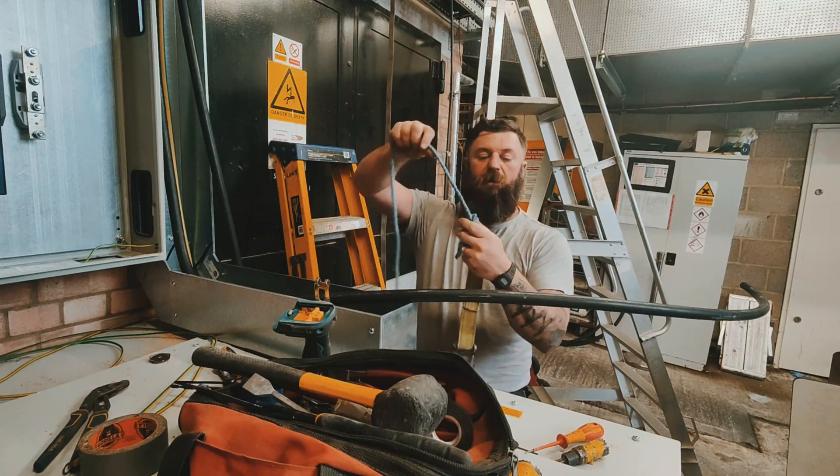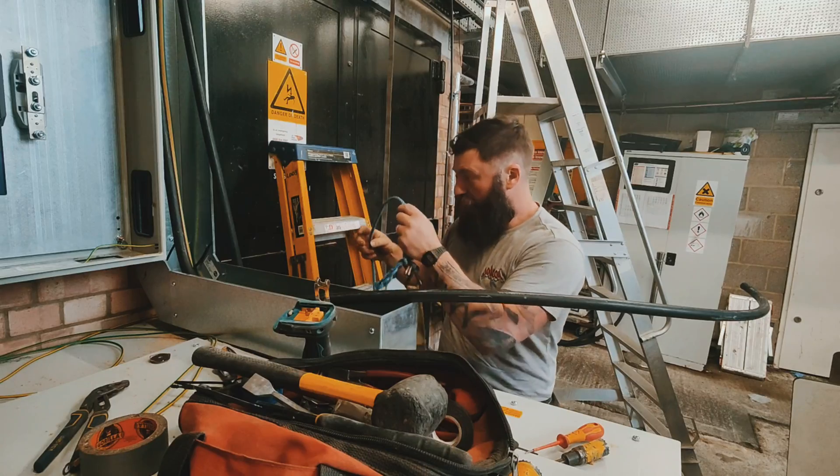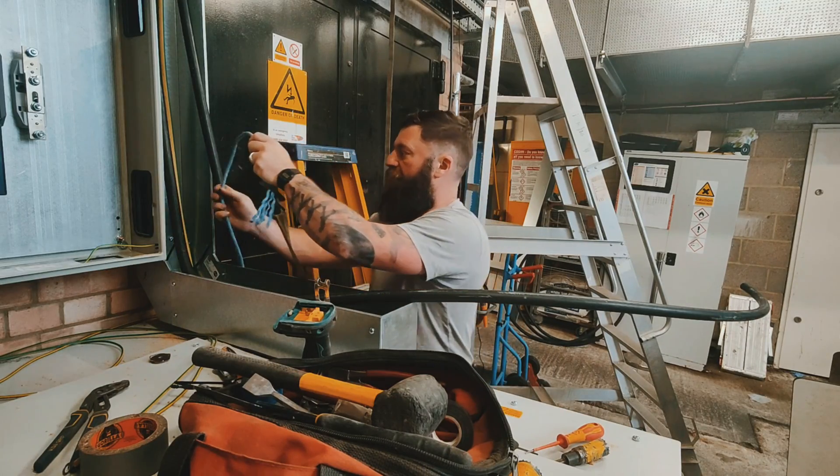I've tied a piece of rope around one end of the ratchet strap. What I'm going to do is tie this onto the cable using a clove hitch — if you're doing anything with cables, learn that knot.